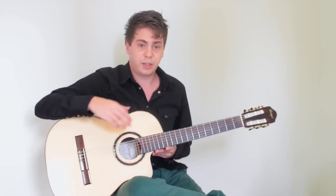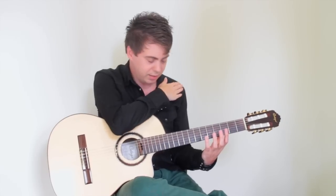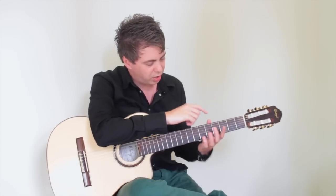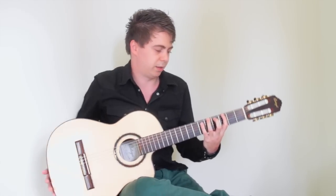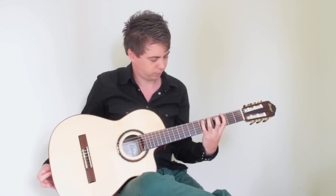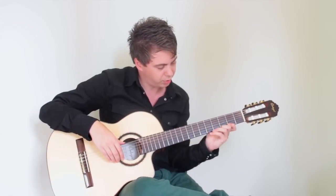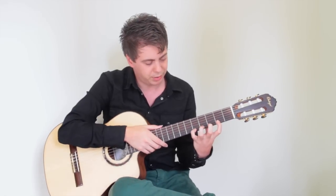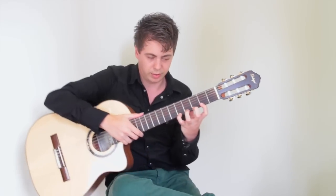That's it for the right hand. In the left hand, it's important that your shoulder is relaxed and you're sitting in a natural position. Your thumb should be kind of opposite the middle finger. When you press your strings, your fingers should not be flat — they should be curved, each coming from the same angle on the string.